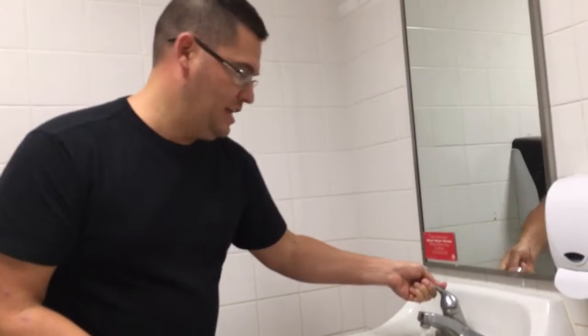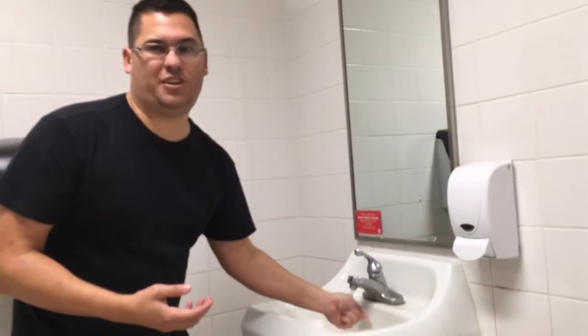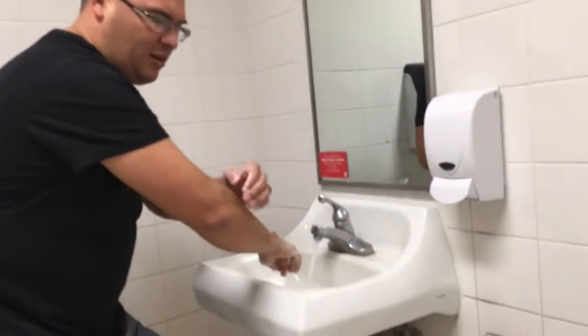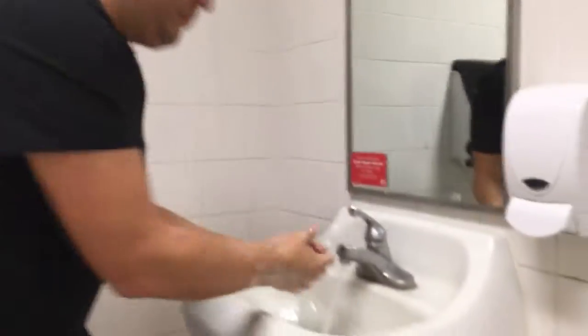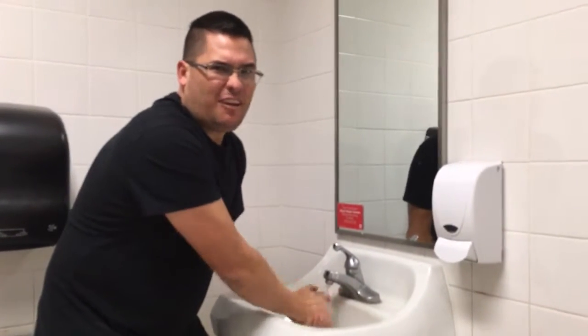Once you turn the water on, make sure it gets to the right temperature — you want it hot enough to kill germs, but not so hot that you won't keep your hands in long enough. Get the soap. You want to go all the way up to your elbows for a really good job, but we'll just do a basic wash. Wash them like they say — sing Happy Birthday two times and all that.